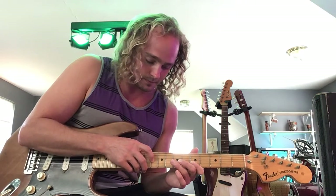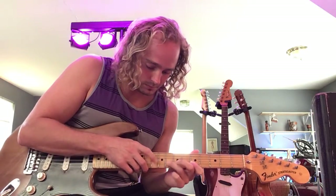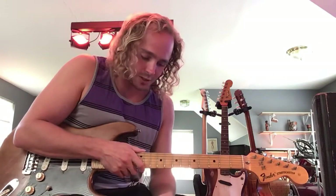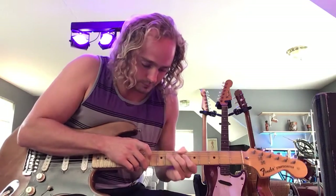So all together, it just repeats itself. Then I usually end it with a whole bend on the eighth fret with your ring finger. Have fun with it. Peace out.